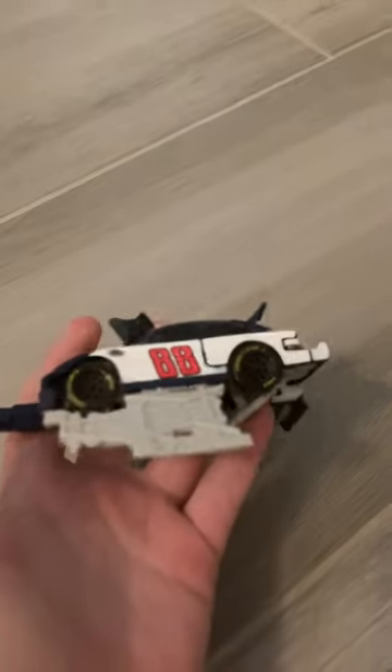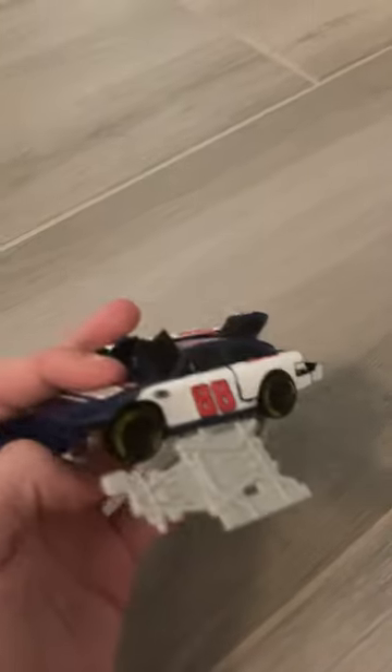So look at this. This is a number 88 Dale Jr. National Guard car that is from 2012. It is a NASCAR Bashers toy, so as it crashes, it will be like that, and you'll have to put it together.